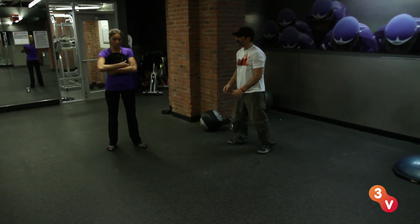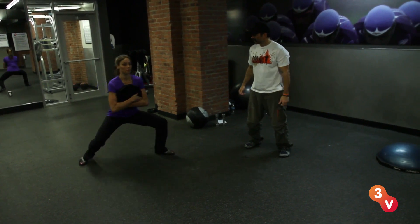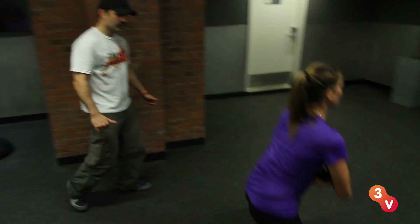Just hold it wherever you feel comfortable. Low squat. That's good. Make it all the way across the floor. You do have strong legs. That's good. Slow it down, slow it down.